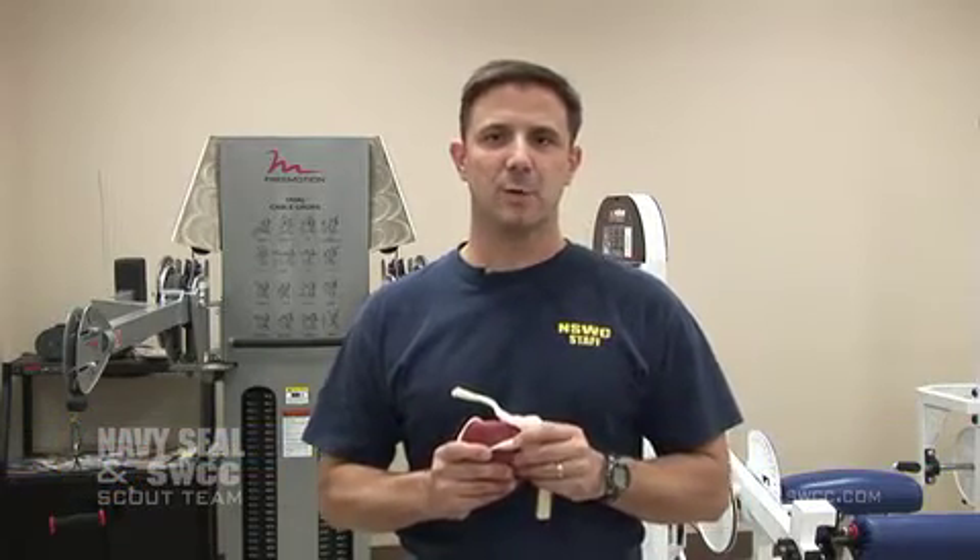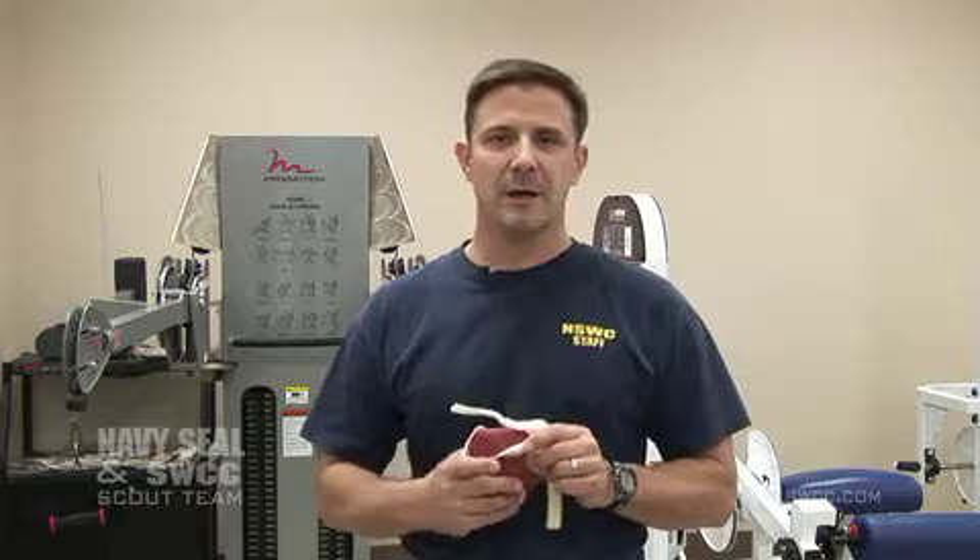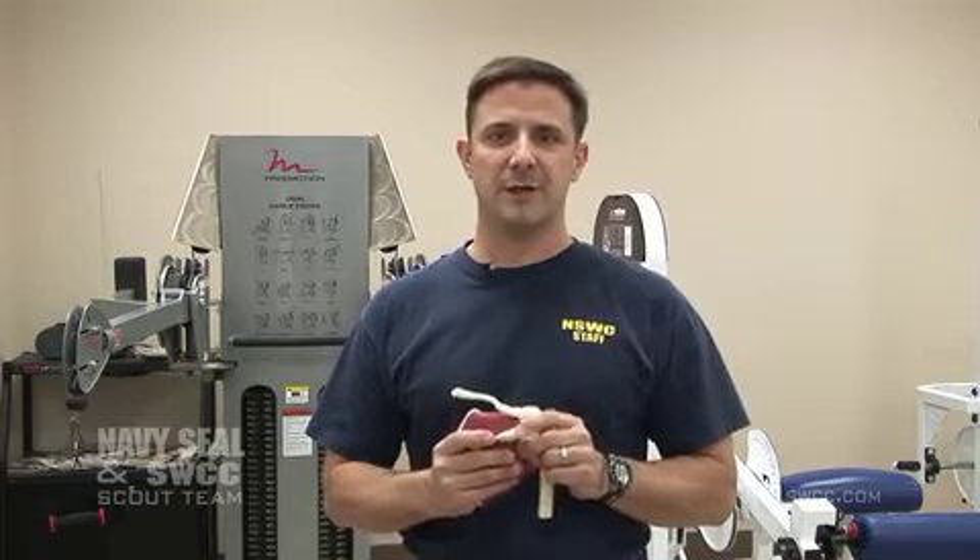Hi, I'm Lieutenant Commander Jim Cowan, a physical therapist here at BUDS Sports Medicine. I just want to wrap up our last series concerning sports medicine topics here at BUDS and some better preparation things that you can be doing here.